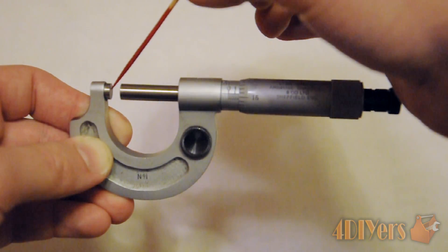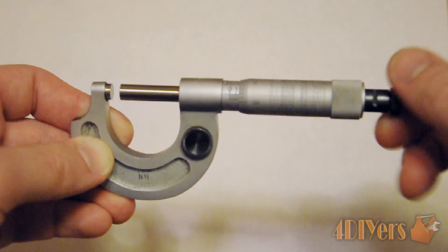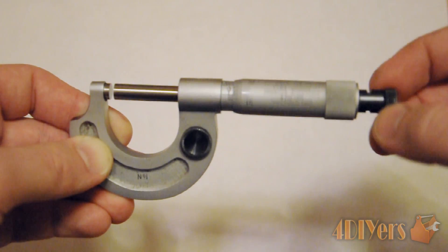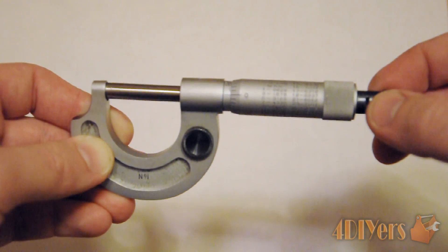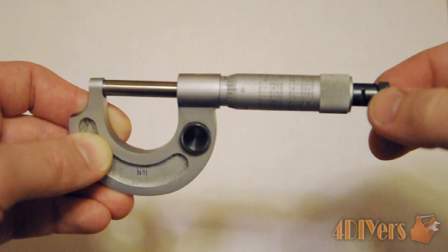You can use a little bit of degreaser or even just a piece of paper to clean off any buildup. Any time you use the micrometer you always want to make sure it reads zero. As you can see, this one here is zero when I close it up.